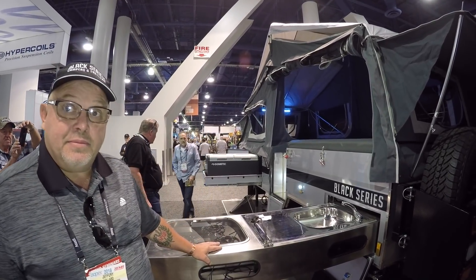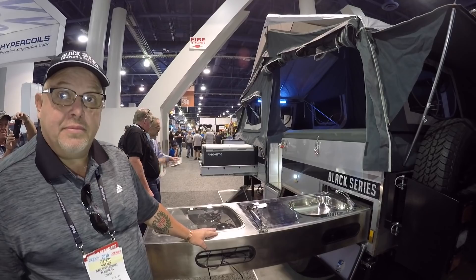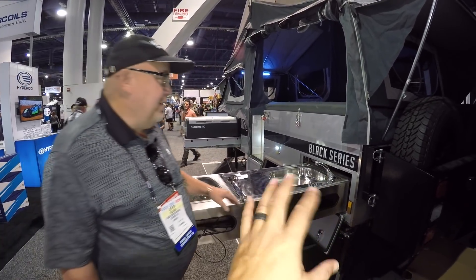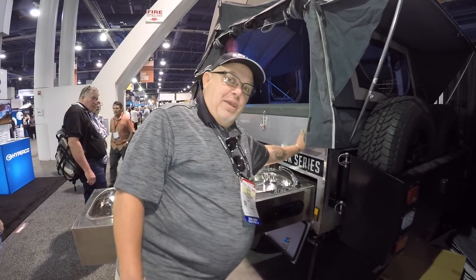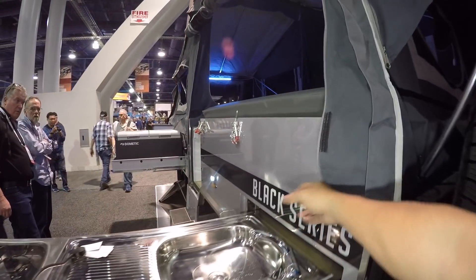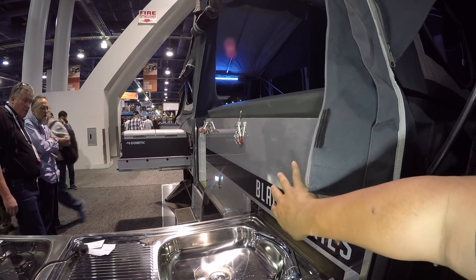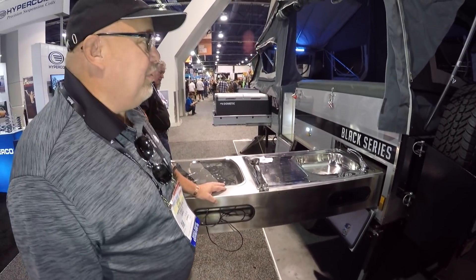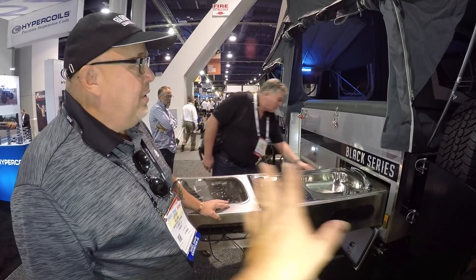When people see the number — $19,000 to $20,000 — you have to keep in mind that there's a lot of engineering and beefiness going on that you're paying for. Push on it and it bends. All this upper structure is aluminum — solid aluminum — and stainless steel. There's nothing soft about it and this stuff will last a lifetime.